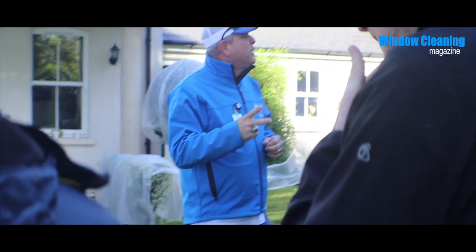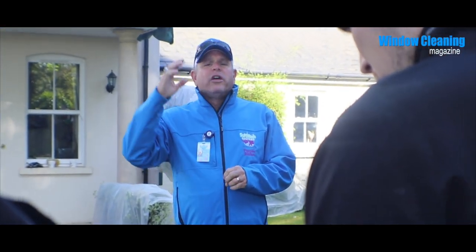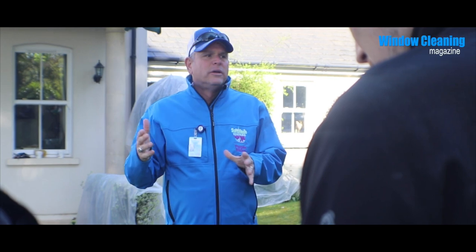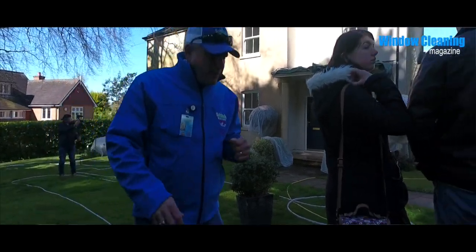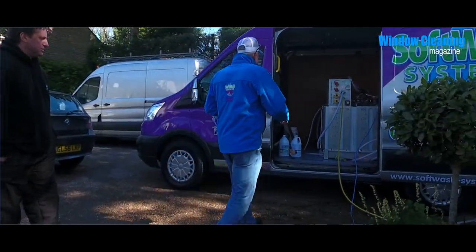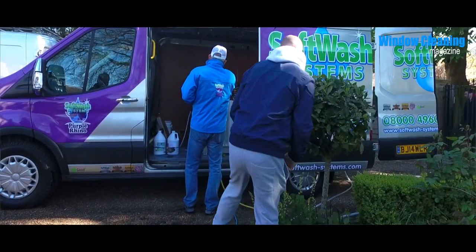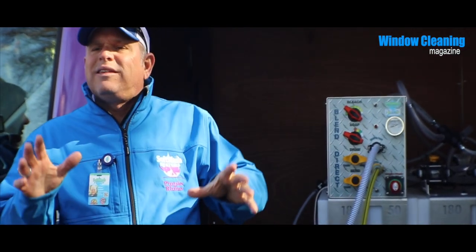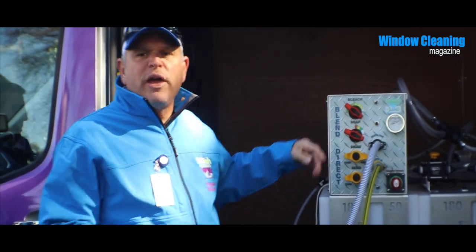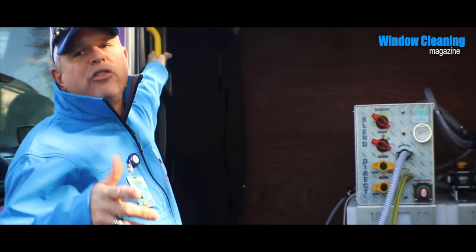I'm going to start with a 2% bleach solution - a number 2 on the bleach, and I'll probably go number 3 on the soap. Then I'm going to use the Trinity: the Green Wash, Terra Wash, and Rain Fresh mixed together. So I'm going to go with 2 on the bleach and about a 3 on the soap - no measurements, no math, nothing like that necessary. Then I'll open up the valve for our house wash Trinity: Green Wash, Terra Wash, and Rain Fresh.